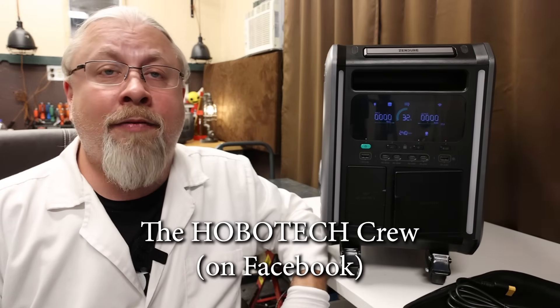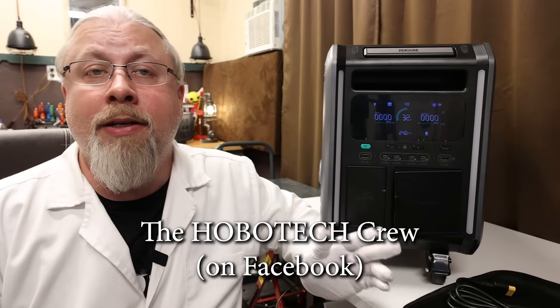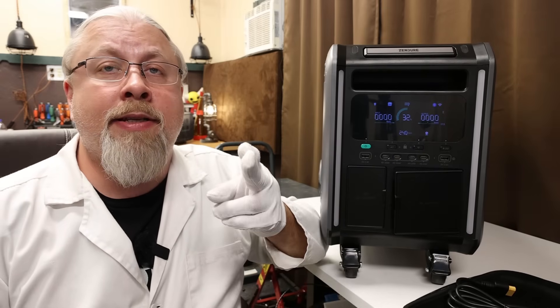The biggest question I anticipate is: Professor, should I buy one of these now or not? Well, I can't really answer that for you. Zendure seems to be a stable but very ambitious company with some previous success. Many have said on my Facebook group, The Hobo Tech Crew, that they were happy with their Zendure Superbase Pro and didn't have any problems and would buy Zendure again. But it's really for you to decide — do you want to roll the dice on this product or get something else that's already been tried and true?